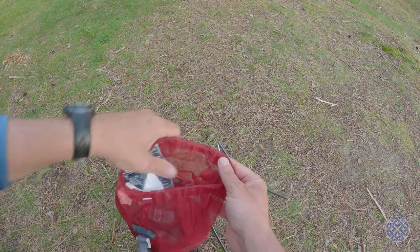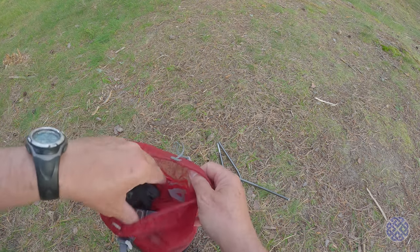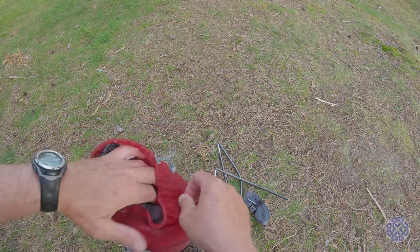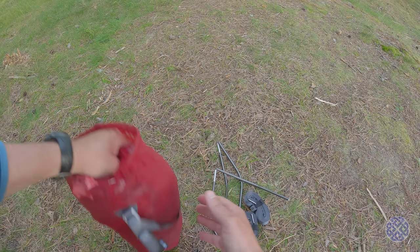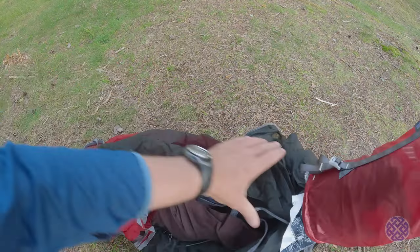Next bit is the poles. These are for keeping up the head and foot ends — I'll show you those later. Then we have one set of tree huggers and straps, and then another set of tree huggers and straps. And then the actual hammock itself, and I'll just pull it out like so.